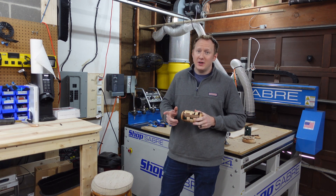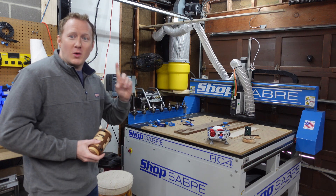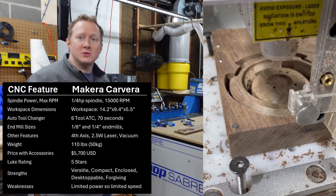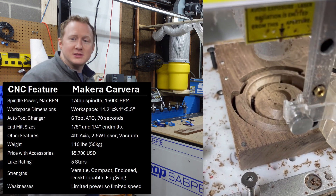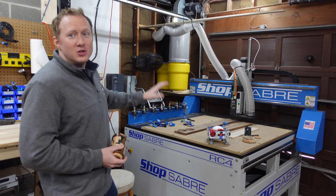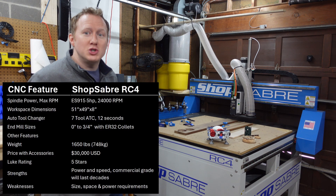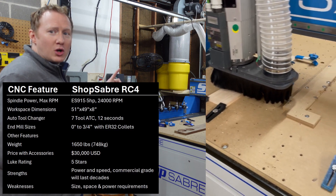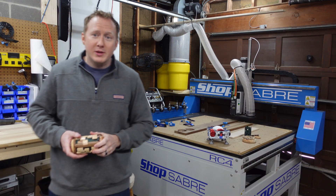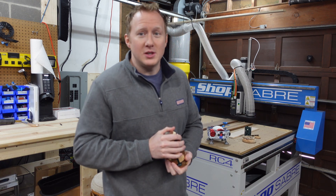Hello and welcome back to Leisure Loop. In this video I'm going to talk about my two CNC machines, which I love. First we'll go upstairs and talk about the Makeara Carvera, which is a desktop CNC machine, fully enclosed. It has automatic tool changers, built-in vacuum, lots of great features, a laser, and a fourth axis. Then we'll come back downstairs to the garage and walk through the ShopSaver RC4, which is more of a commercial unit. We'll end talking about the auxiliary systems. Let's go upstairs and check out the Makeara Carvera.